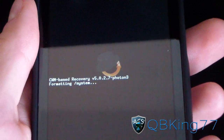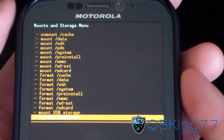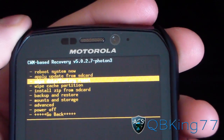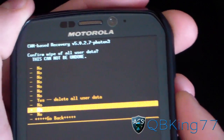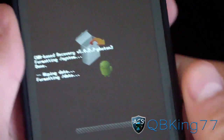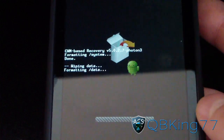It takes a moment for the Photon to wipe anything in recovery. Once done, hit go back and then go to Wipe Data Factory Reset. Wipe your data — when it asks to include SD card in wipe, say no, then hit yes to delete all user data. Make sure all your data gets wiped, and make sure you back up your contacts, apps, etc., beforehand.